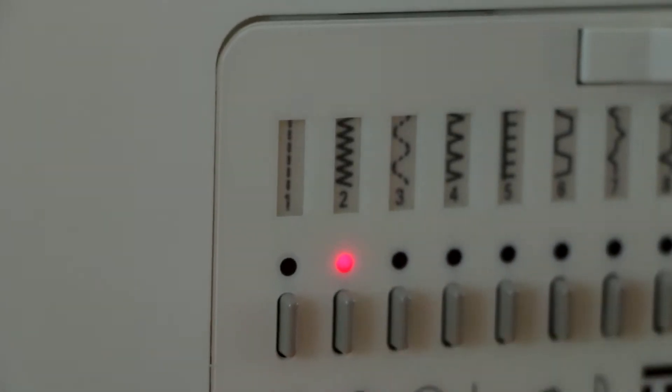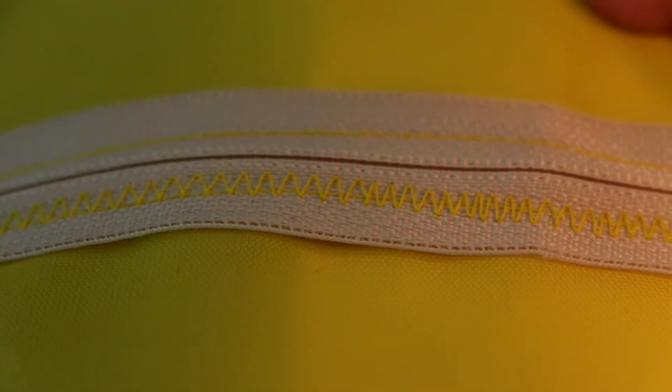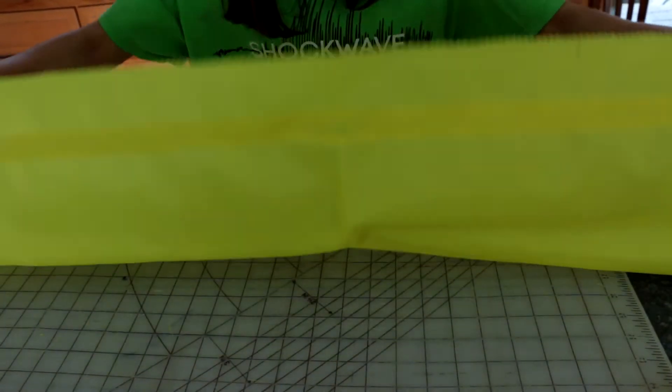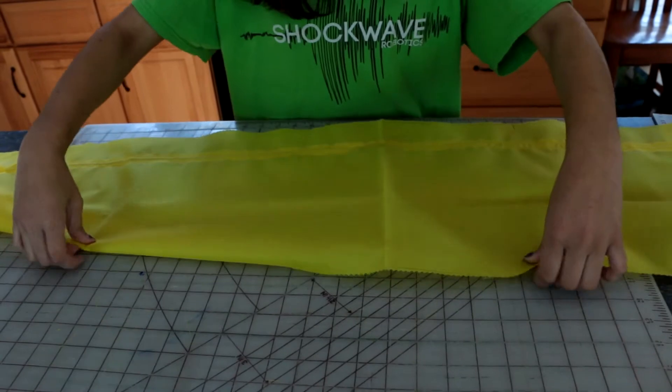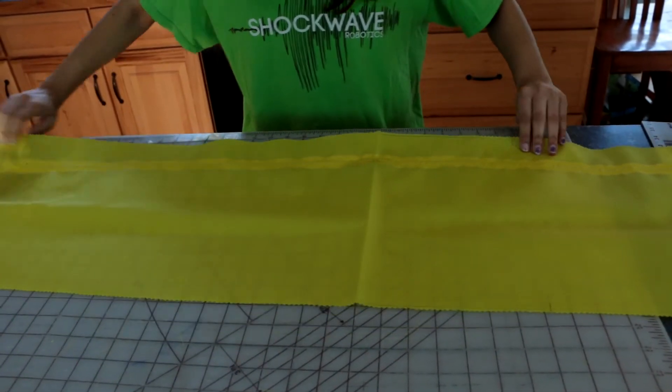Go over your stitches with a close zigzag stitch to help prevent fraying. After that, turn fabric to the right side and cut along the zipper in between the stitches to expose the zippers. Cut any fraying pieces near the stitches.